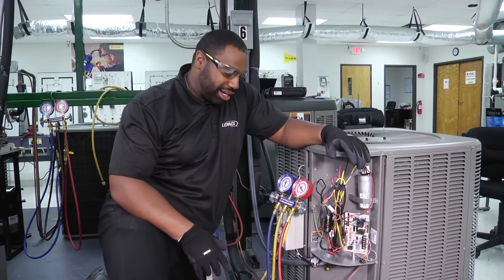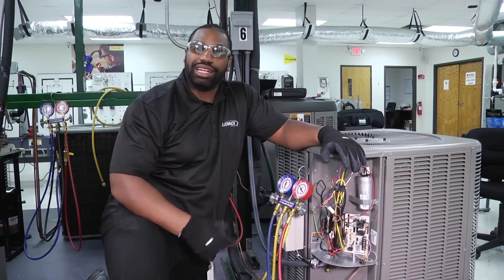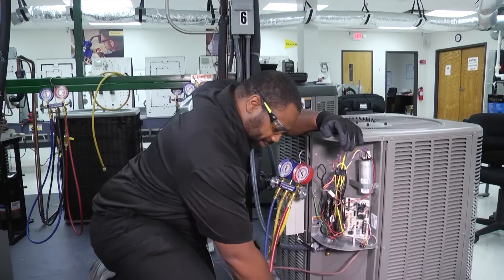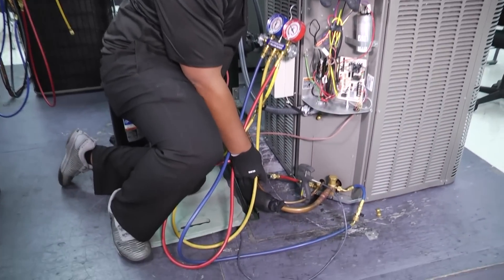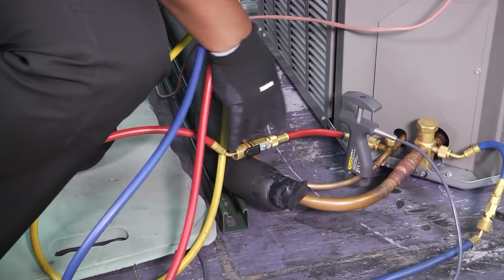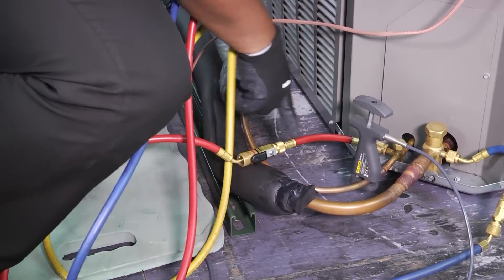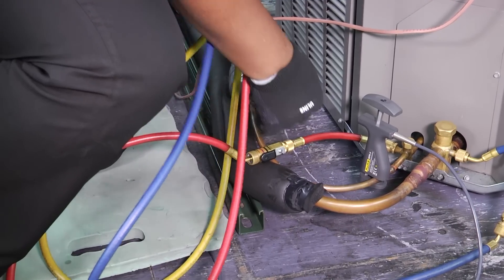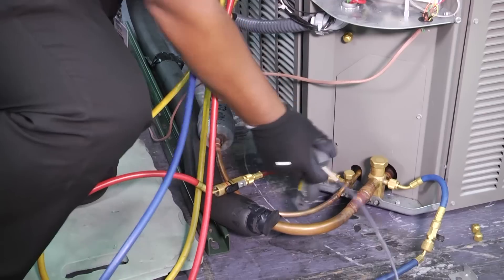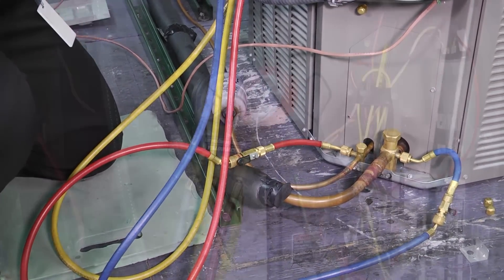Here are some things that you can do to make sure you keep as much refrigerant in the system as possible. You have these low-loss fittings and disconnects where we can block off so that when we disconnect our hose, we're only going to have refrigerant from here to this point, instead of a big spray when we pull our high side line or our liquid line off.